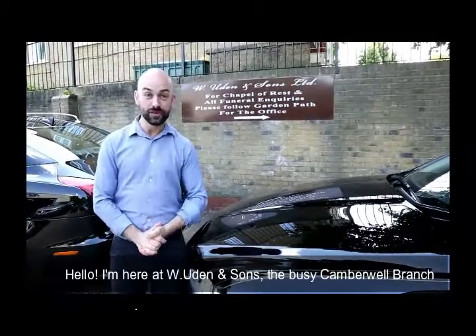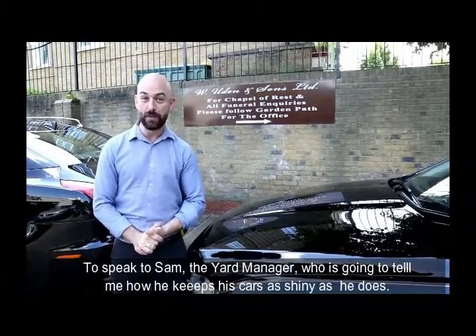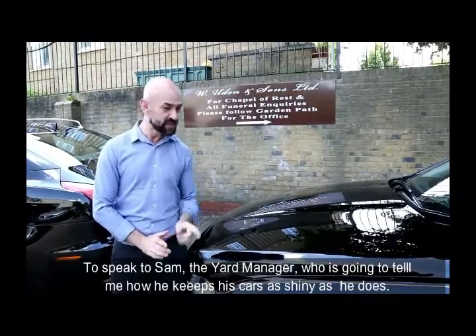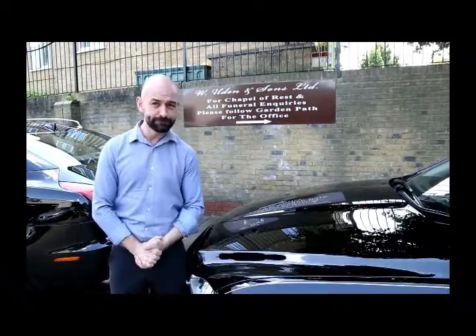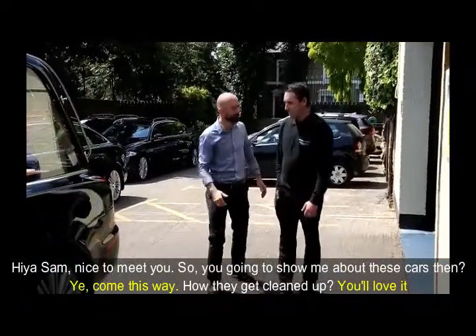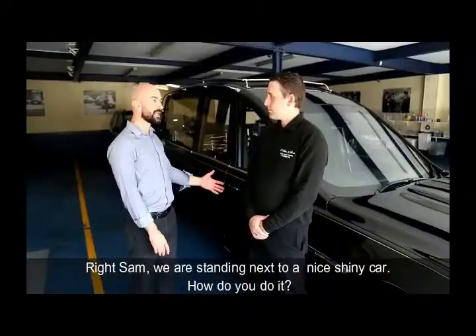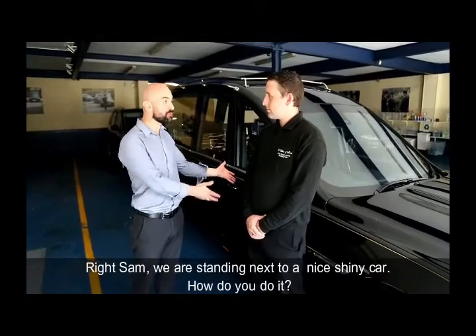Hello, I'm here at W Uden & Sons, the busy Cameroy branch, to speak to Sam, the yard manager, who's going to tell me how he keeps his cars as shiny as he does. Hi Sam, nice to meet you. So you're going to show me about all these cars and how they get cleaned up? Hi Sam, we're standing next to a nice shiny car. How do you do it?